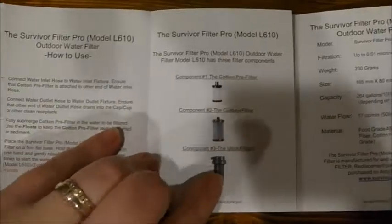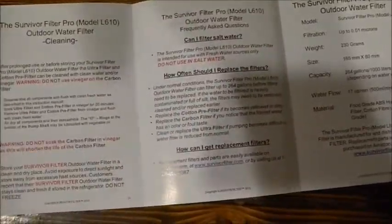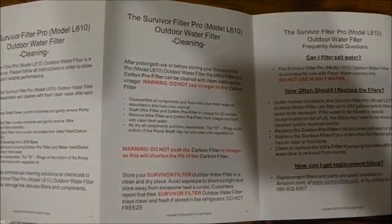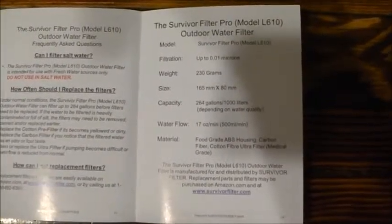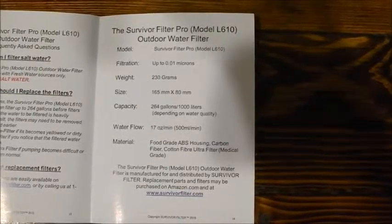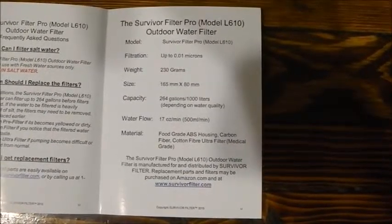This looks pretty easy to use. It has information on cleaning. And the other thing I want to point out is this is all in English — all the information it has is in English.